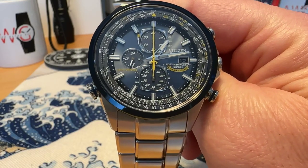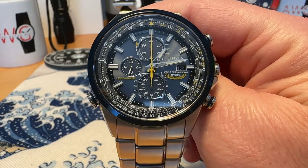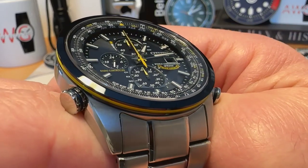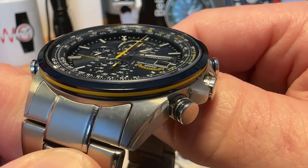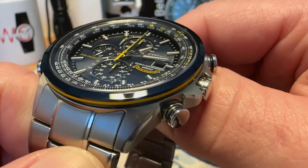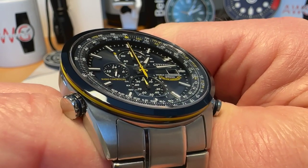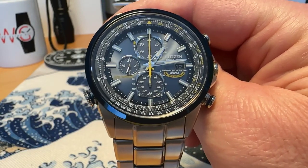It has synchronized atomic clock timekeeping technology in 26 different time zones, and all the different time zones are listed around the inner side of your chapter ring inside the watch. When you initially set the time, you select which time zone you're in and then the watch will automatically set itself, which is pretty nice.